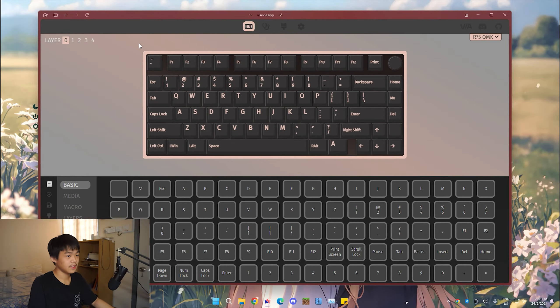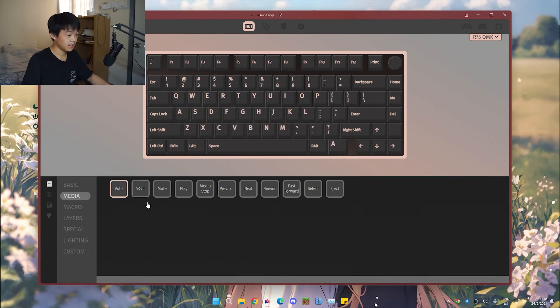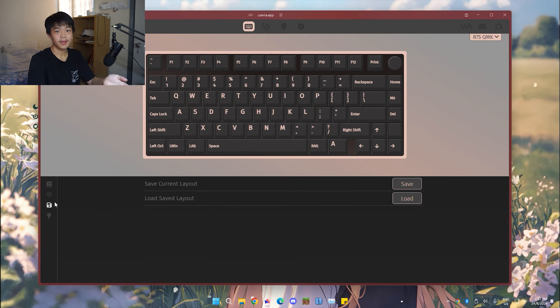I'll do a quick rundown of customizing. For example, I can click on a key — right now it's MO01. I can set it to maybe A. Now I'll bring my keyboard up to show you the effects. If I press this FN key, it should show A — and it does. So it has changed. All you need to do is click on the button you want to change and change it to whatever key you want.